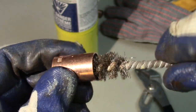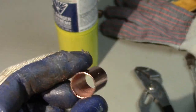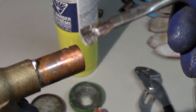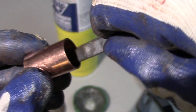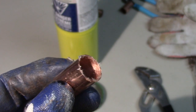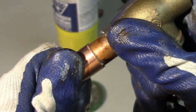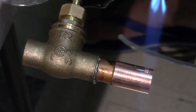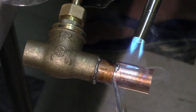Now I brush the inside of my coupler and I'll do both sides. Then I'll flux the outside of the tube, then flux the inside of my coupling, and then I marry them together. Then I solder them together — same thing as before. I concentrate the heat on the coupling and the solder will be attracted to the heat and go inside to seal.